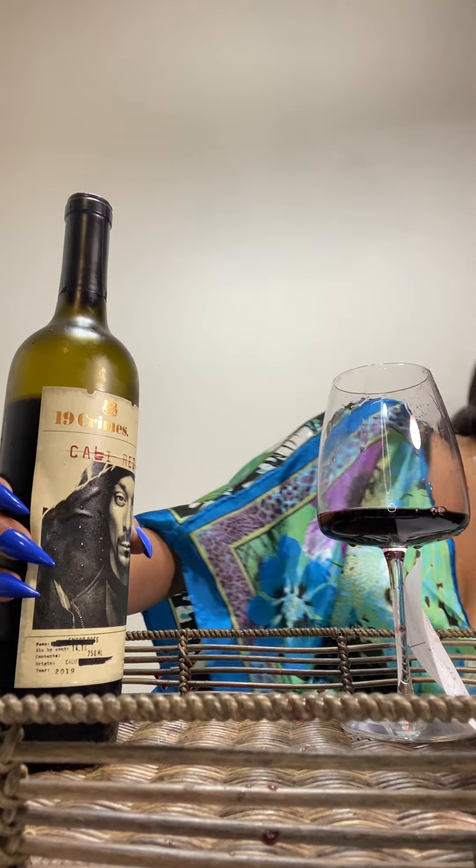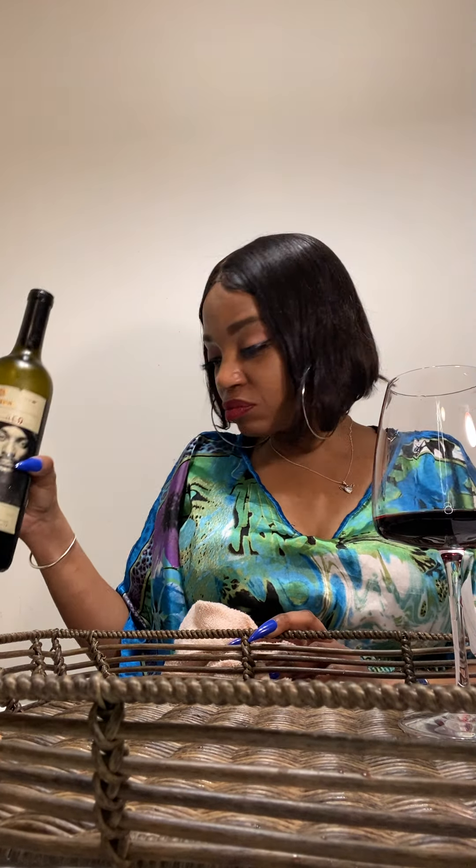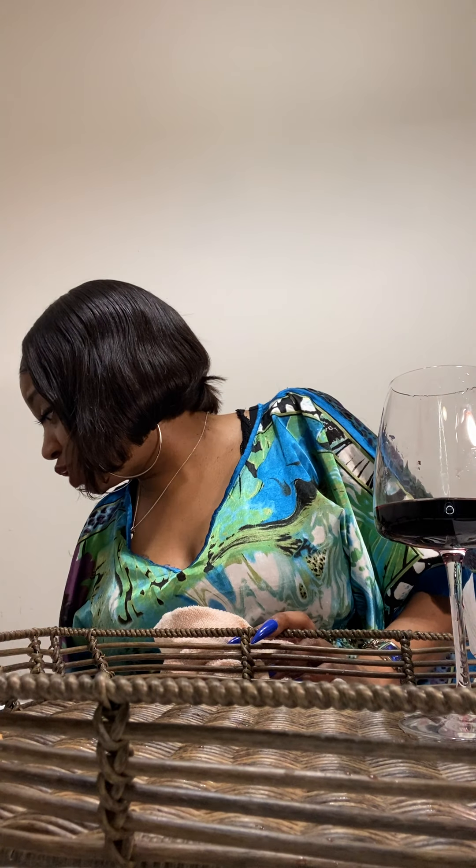Wine's getting everywhere — excuse me y'all! I should have known, I got a makeshift table over here and every time I do that stuff just spills. Let me end this video now before I spill everything. I'm glad I caught it — I lost a little wine on the floor but I got a lot more. It's really good, it's really fruity, very aromatic and it smells very fruity.